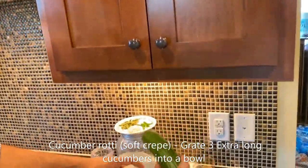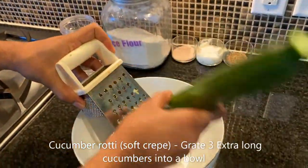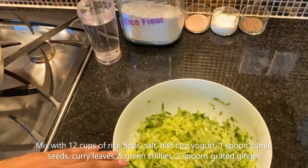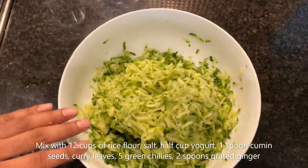I'm going to be using the cucumber and I'm going to be grating it. I need about three cucumbers. We use the skin along with the flesh because of the fiber and good health benefits.